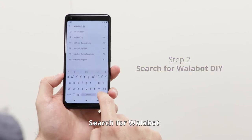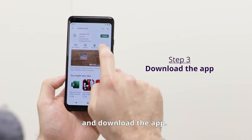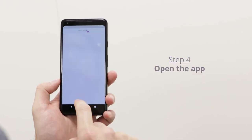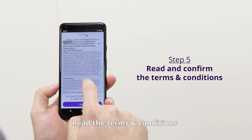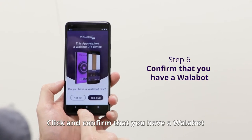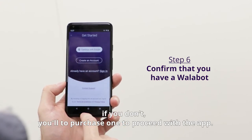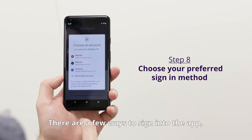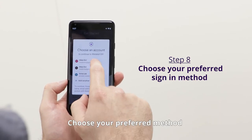Open the Google Play Store, search for Wallabot, and download the app. Then open the app, read the terms and conditions, then agree. Click and confirm that you have a Wallabot. If you don't, you will need to purchase one to proceed with the app. Sign in to the app — there are a few ways to sign in, so choose your preferred method.